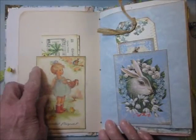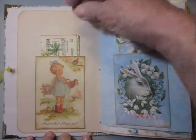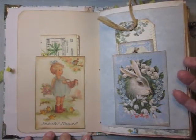Another pocket, and this has an Easter song.